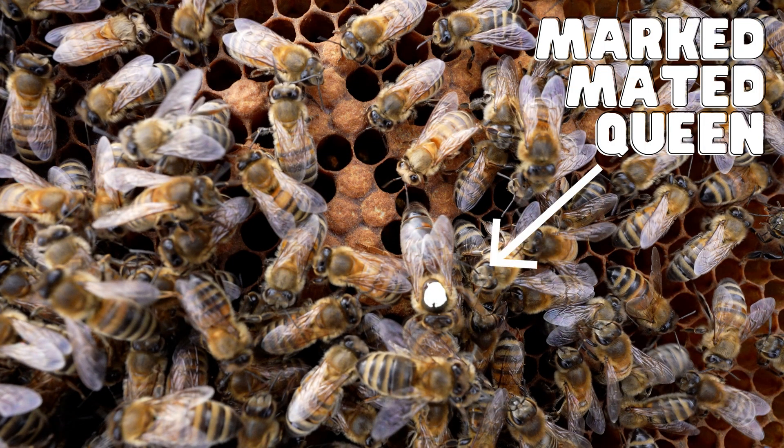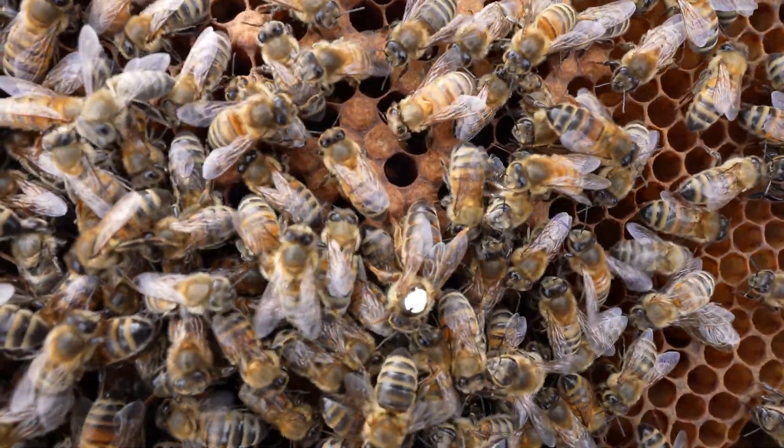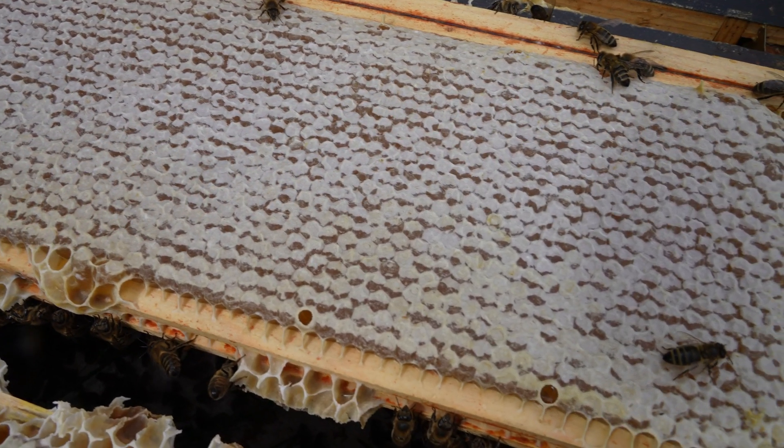Once the virgin queen is mated, the process then starts all over again, and it's not uncommon for a colony to swarm again in the same season. If you enjoyed this video, please give it a thumbs up, and if you want to learn more about bees, subscribe to our channel.